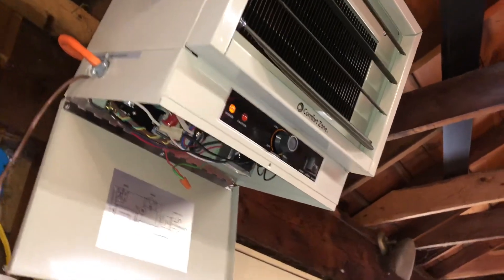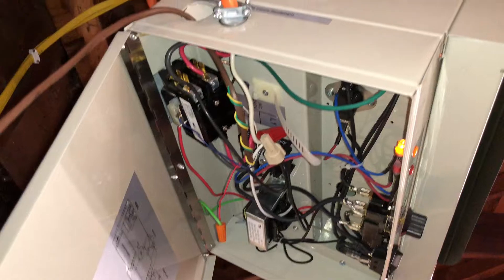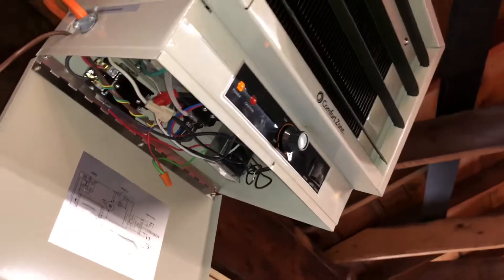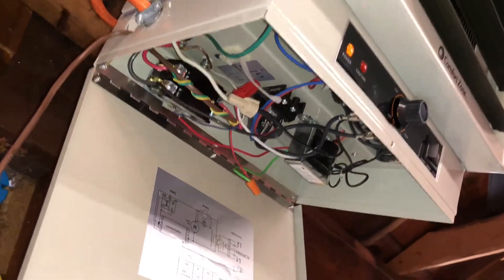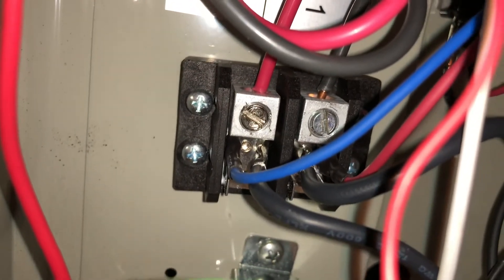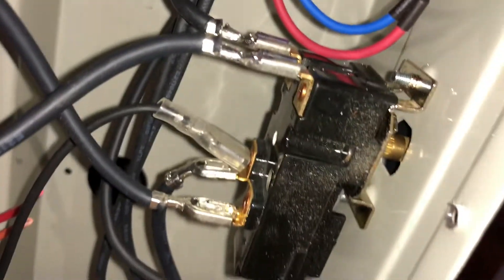I've got this cheap $80 Comfort Zone 5 kilowatt heater and inside I've got my 10 gauge wire. That should be plenty for this model — you may have to go to 8 gauge if you have a higher-end or higher power consumption model. This box right here with the lug in the middle is the only thing that's normally in here when you buy it new, and it basically just has your two phases of 120 volts going into it, with everything else controlled by your thermostat.